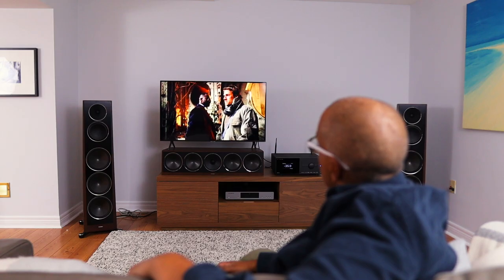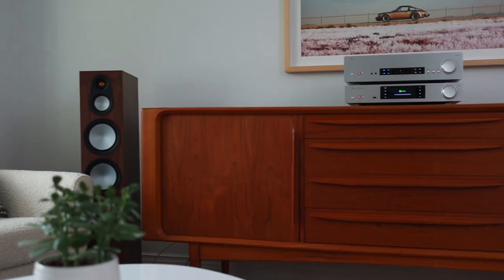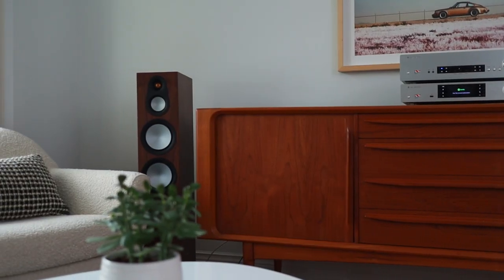Just when I thought that the Paradigm Founder 120H was my endgame speaker, I went and heard the Monitor Audio Silver Series 300 7G. My name's Taps, this is 0102 Studio, and this is a review of said speaker. Let's get into this.